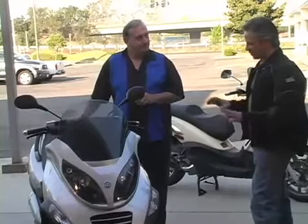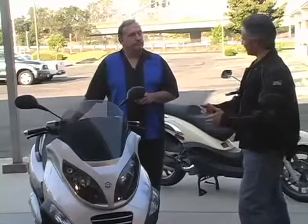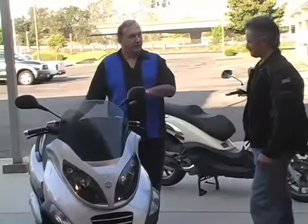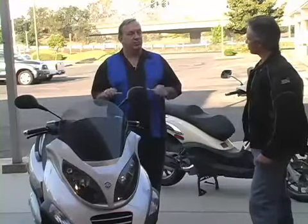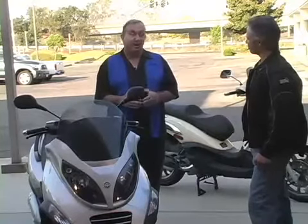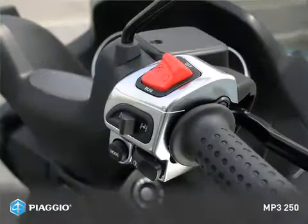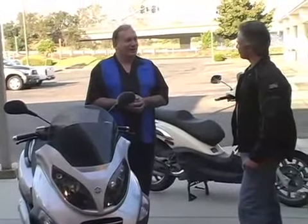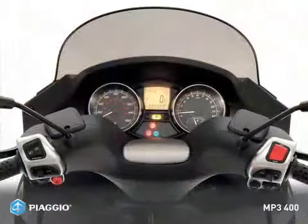With the three-wheeled configuration, when you come to a stoplight, does it just fall over? Do you have to put your feet down? Once you start moving on the scooter, if you have the front end locked — stabilized — as soon as you start to move it will unlock and you'll be able to ride freely through traffic. When you come to a stop, however, it does not automatically lock. You have to deliberately lock it — there's a switch here on the handlebar. You push that switch in one direction and it will stabilize the front end. Then you can put your feet back up and wait for the light to change. You just twist and go from the light — turn the throttle, go, it automatically unlocks, and you're back on a motorcycle.